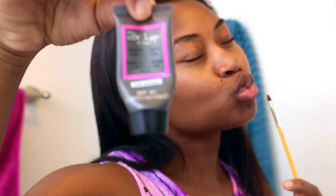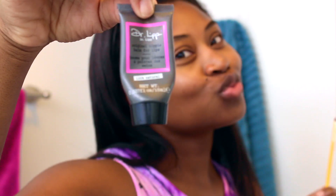I even like to moisturize my lips. I love to use Dr. Lips Nipple Balm — yes, I said nipple. It's a really good moisturizer for your lips and it lasts all day long. I just use a little bit and apply it on my lips. You don't want to use too much; a little bit goes a long way.